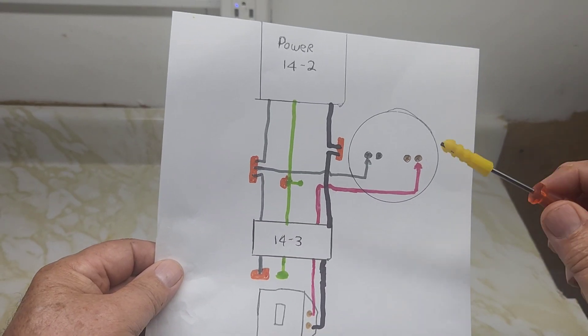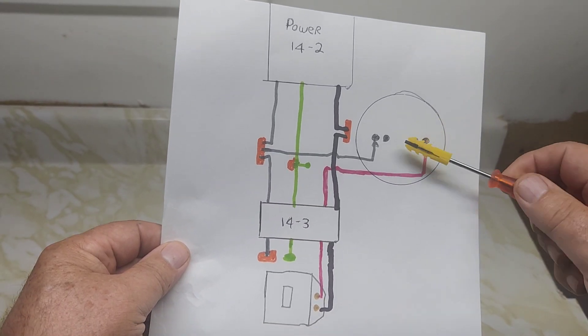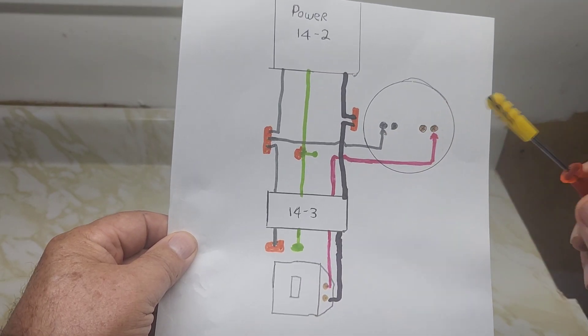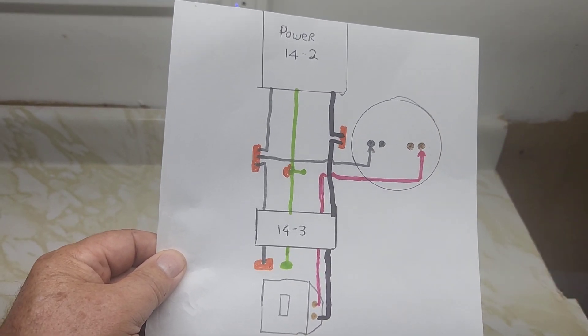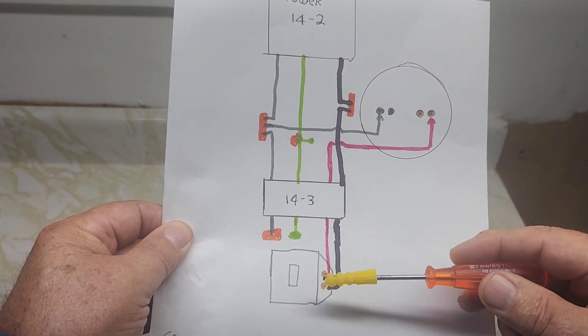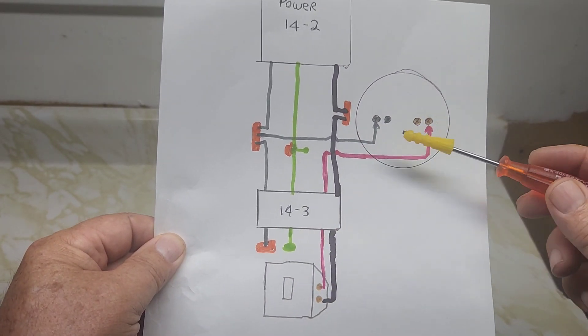This video is about when you get power coming into your light fixture first and then going to a switch, and then the switch controls your light. This is the updated code. So you need 14-2 power coming into the light and then you need 14-3 from the switch to the light to control the light.